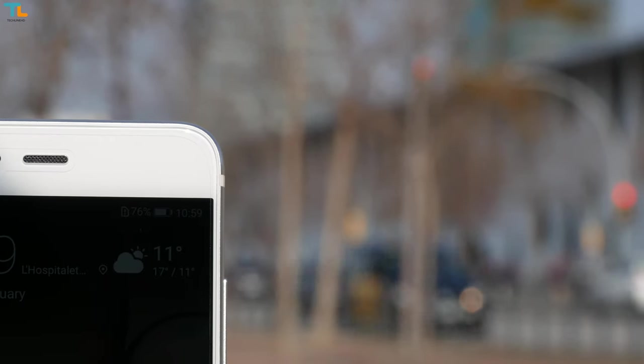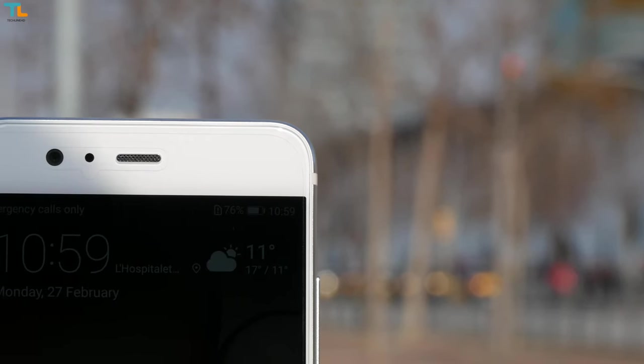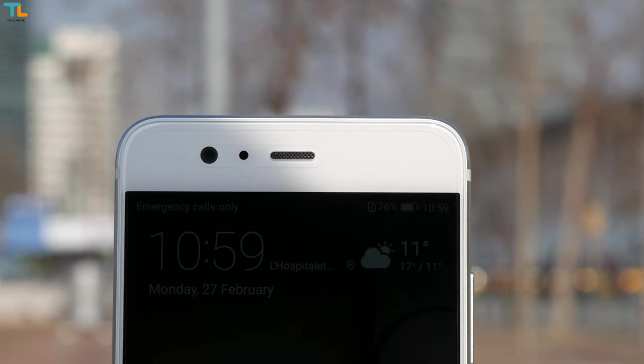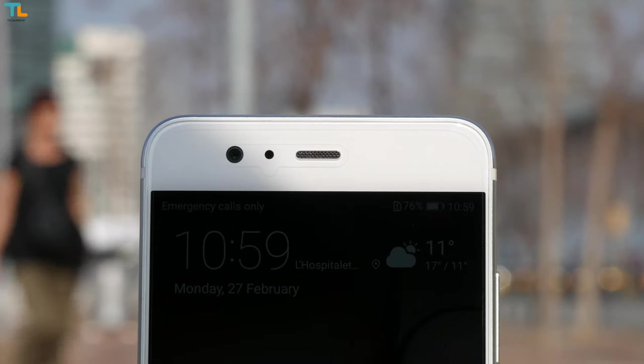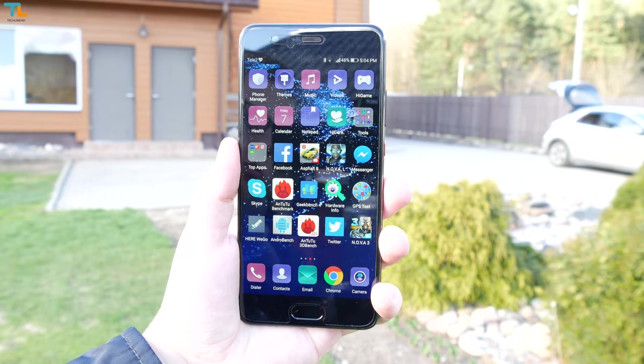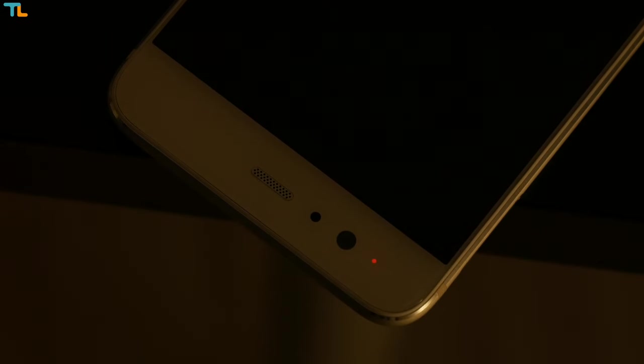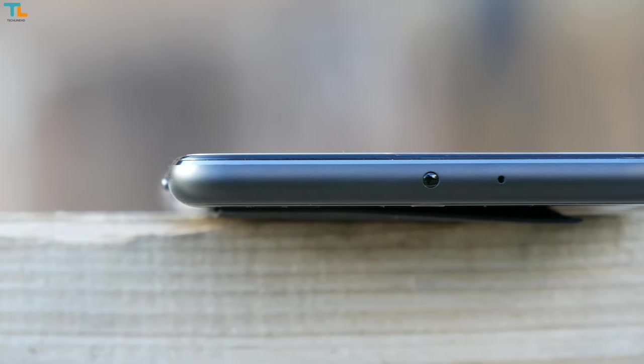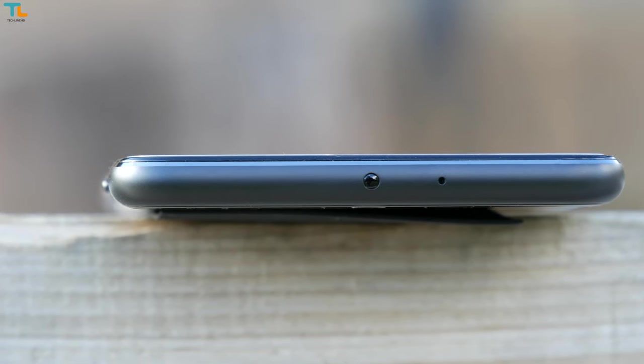As for the selfie camera, Huawei also cooperated with Leica, resulting in an improved 8MP selfie shooter with a bright f/1.9 aperture lens. We also have a notification LED light on the top and an IR blaster that allows you to control devices like TVs.